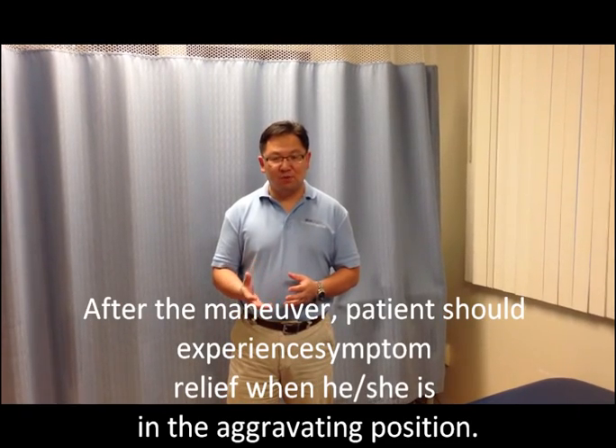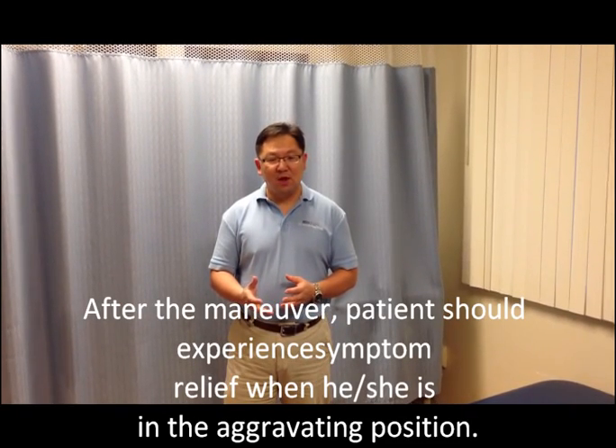But after they finish this maneuver, they should experience significant improvement without any acceleration of their vertigo or dizziness when they are being put into the sensitive position, or what we call an aggravating position. And this is how we are going to do it.